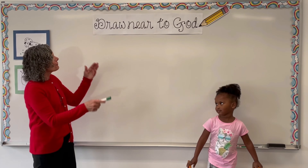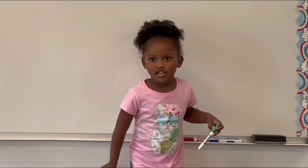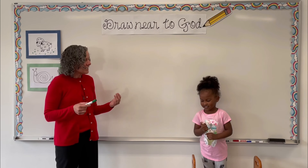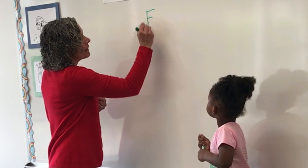Hi kids! I'm here in our Draw Near to God art studio with my friend Hale. Hi! And she's going to help me show you how to draw a frog.